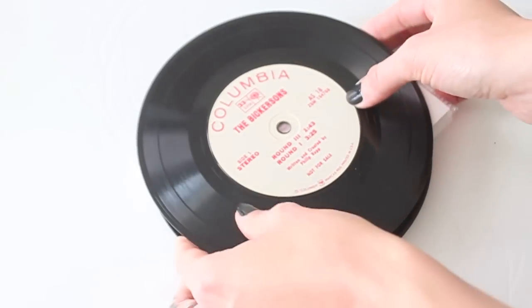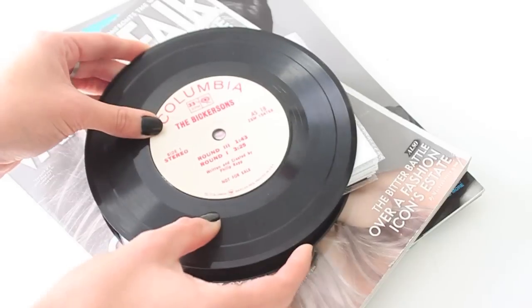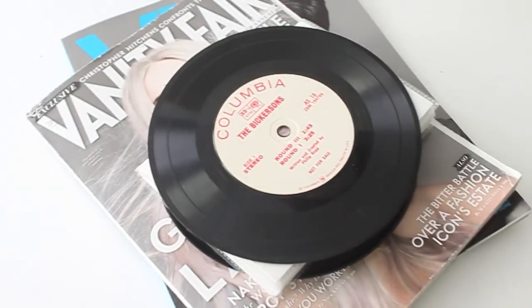Your photo album is completely done. As you can see, it's functional and I can open it. That's it for this tutorial — don't forget to head over to FancyMade.com for even more DIY ideas.